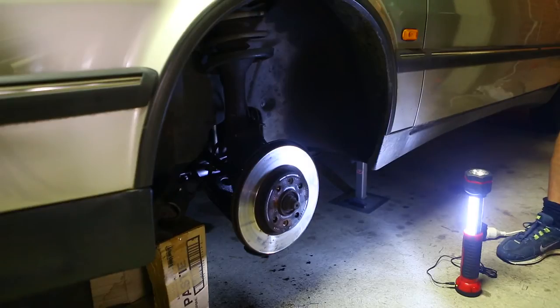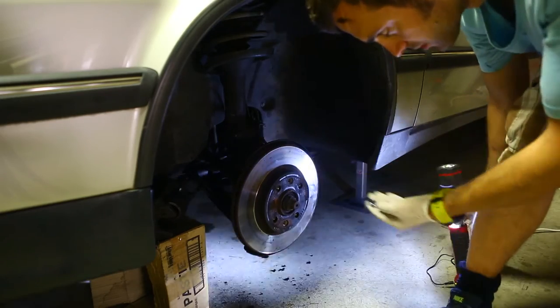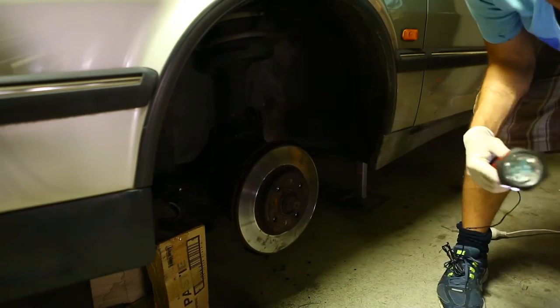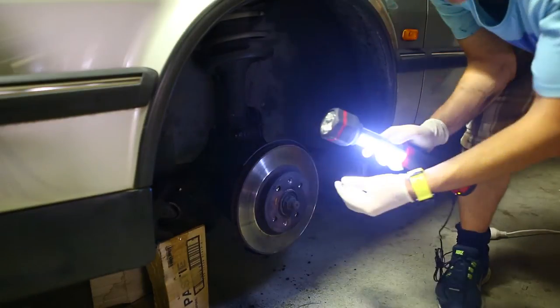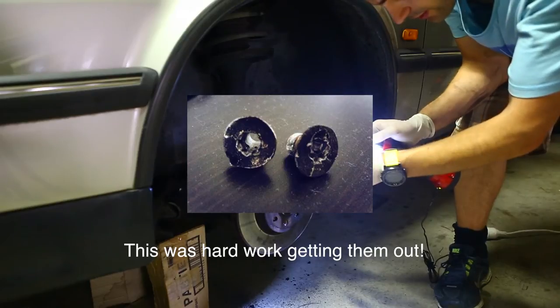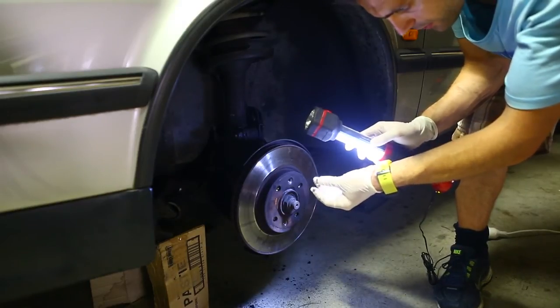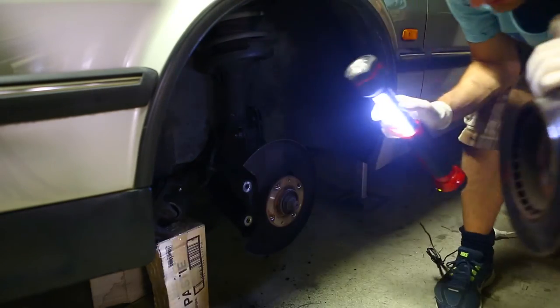Had a little bit of an issue. One of the bolts that was holding it on — usually there's just one — but for some reason someone had put another one and it was completely stripped. So I had to drill it out, and then it came out with a bit of TLC.